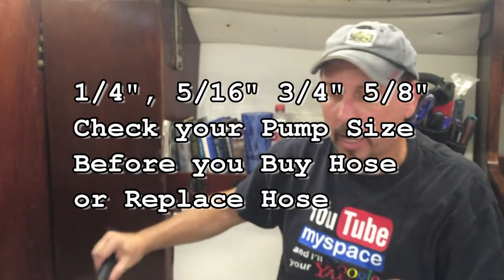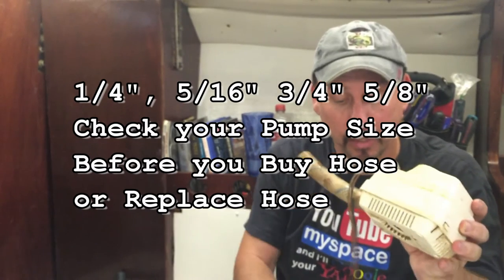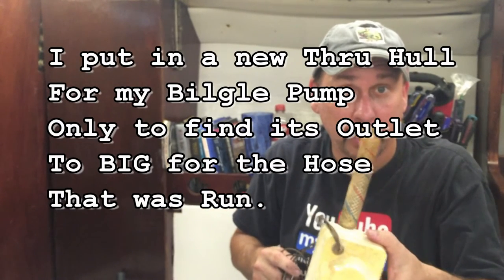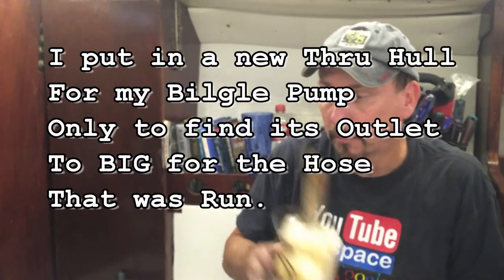So, this is why the first thing I took out of my boat was this junky thing. Two reasons. Number one, you have to leave the battery on. This has to be running all the time. You can drain your battery. Piece of junk.